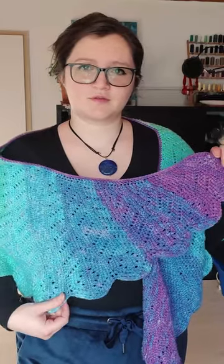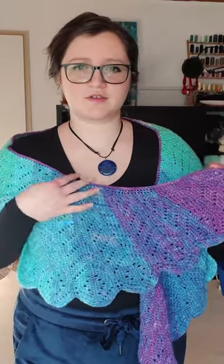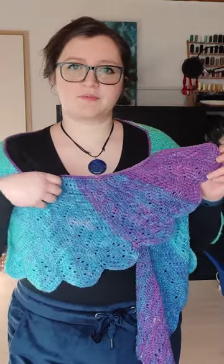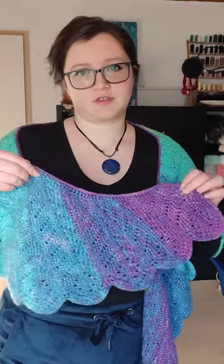The Mako Wings Shawl Tunisian Crochet Along has just started, and now you can find on my blog the instructions for the first four feathers in the pattern, or the first two sections.